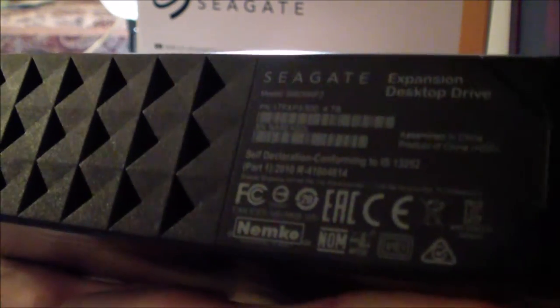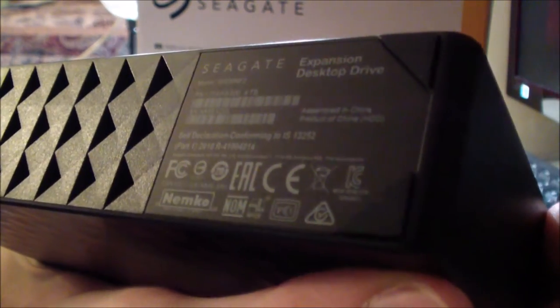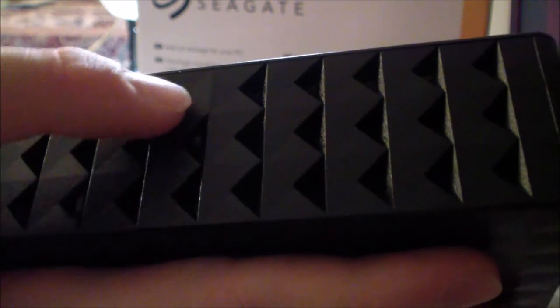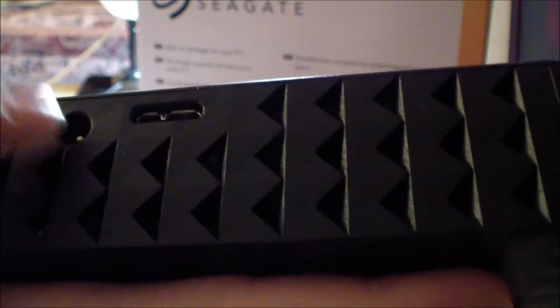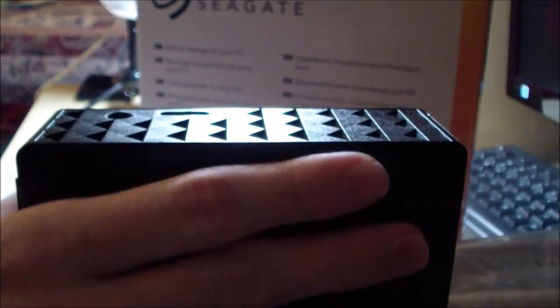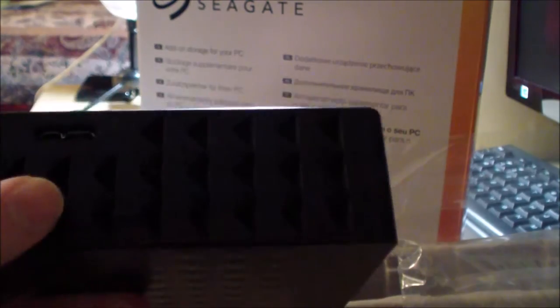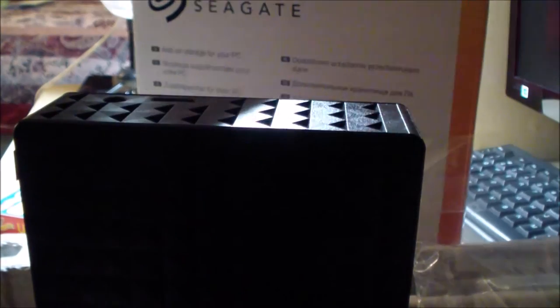On the bottom we have some specifications of the drive. Now let's find the ports — right here is the power port and right here is the data port. It's a very sleek design, and we can also see ventilation holes on the side to make sure it vents, because the hard disk does generate heat when it spins.